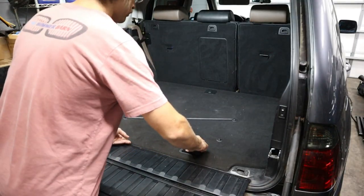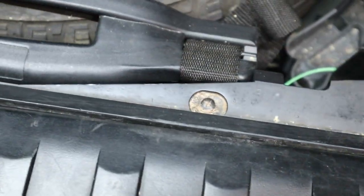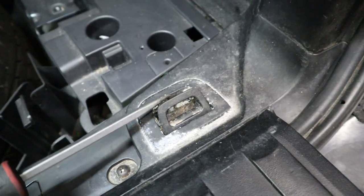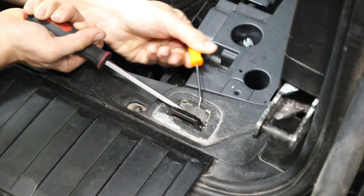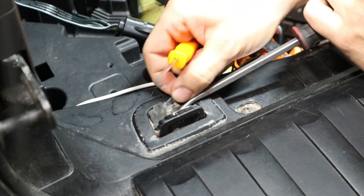With the spare tire cover removed, you're going to have to start down at the base trim that covers the rear tailgate. There are four screws that you can get easily from the outside, as well as the two that are underneath the luggage strap hooks. So we're going to go ahead and start by removing all those — they're all going to be Phillips head screws. And then in a minute, we'll have to get the other four bolts that are hidden by the tailgate trim.